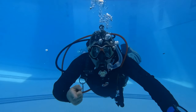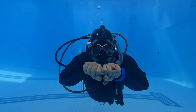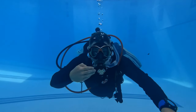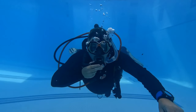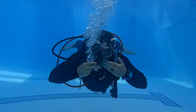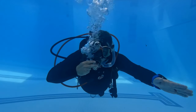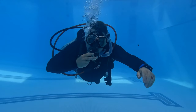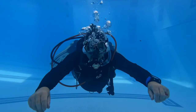The next skill is what's called a free-flowing regulator. Most regulators are designed to free flow or fail in the open position. If that ever occurs, you can very easily still breathe through it while attempting to fix it. If you can't fix it, you are going to learn what to do if you happen to run out of air in a future video. But all we're going to do here is go through about two or three breathing cycles, then reseat the regulator.